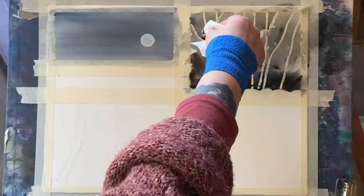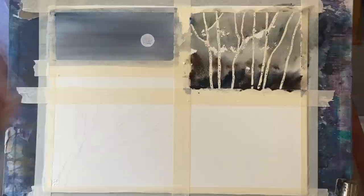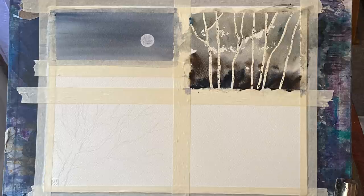As the paint runs down the page because the board is at 45 degrees it tends to pull up at any joints where the masking fluid is, so I'm using a tissue to carefully lift off any excess from that.